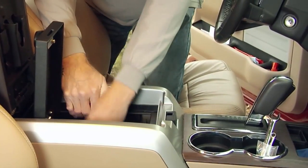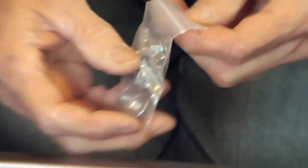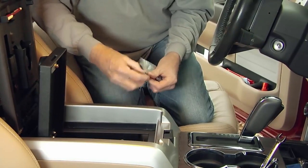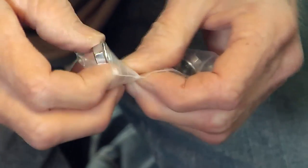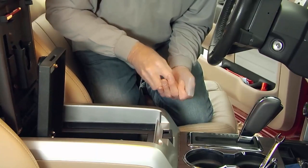Then repeat this process for the driver side upright. Using the 13mm flange nuts that came with your vault, simply thread them into place with your fingers for now. Now place the back upright into its position, using the 13mm flange nuts to secure, and again thread this using your fingers.